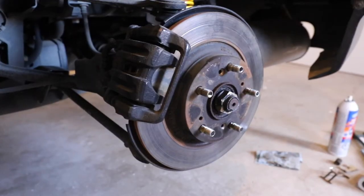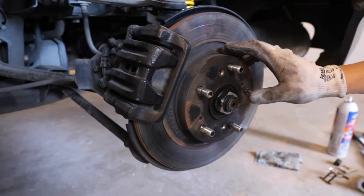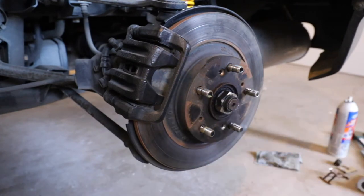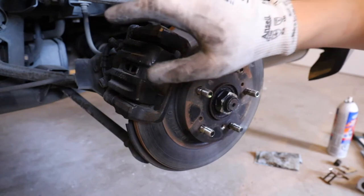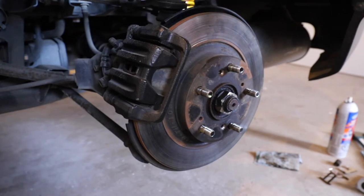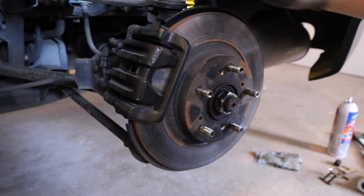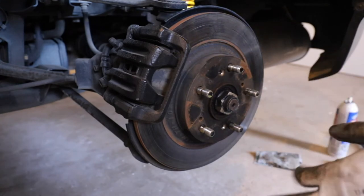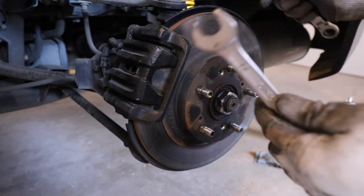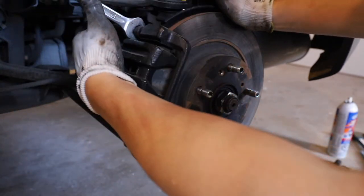Now we're at the back of the car. Just like the fronts, first deal with the set screws on the rotor — there are two of them. On this corner, both screws came out with no issues. The other side was a different story and I had to drill those out. With the screws removed, we can remove the rear brake caliper, which is also held on by two 12mm bolts going into the guide pins — one at the top and one at the bottom. Note that the guide pin on the rear is a 17mm, unlike the front which is 19mm, so hold the guide pin with a wrench while loosening.